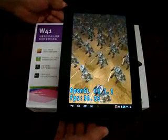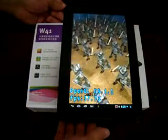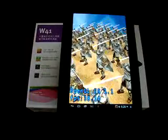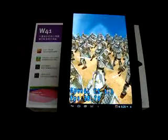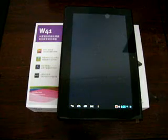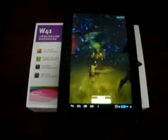Right now we are running the Antutu Benchmark Score. This is a Quad-Core ARM Cortex-A9 based CPU tablet — specifically the Actions ATM-1729 CPU, with a Vivante GC-1000 GPU.